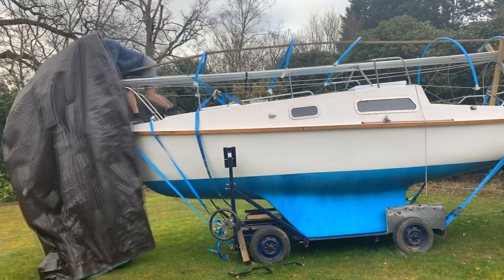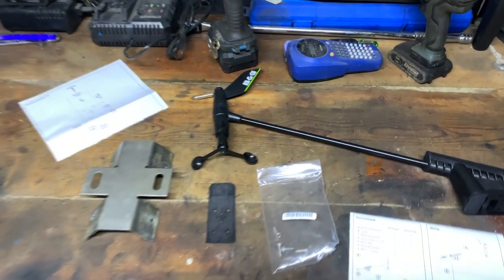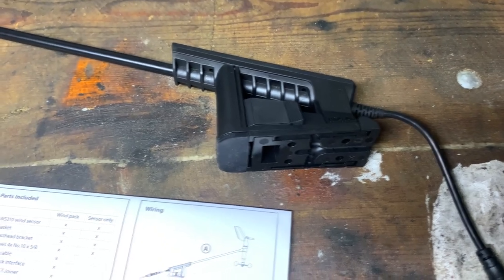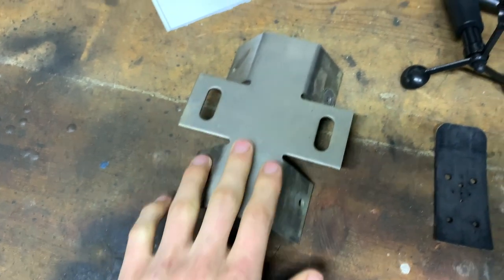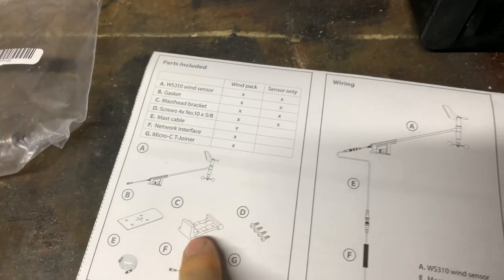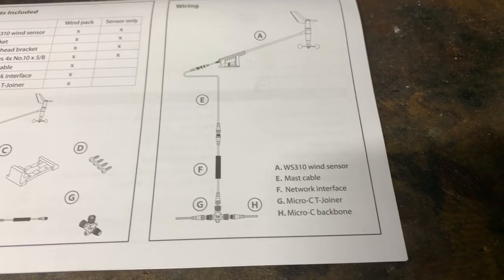So for this install on Merakai, we've got the wind vane itself, a little mounting bracket that fits the bottom, a little pad, and I found this bit of stainless foam mount. I'm going to cut off one of the ends, bend it, and I'll be able to mount the plastic base to it. Then I'll be able to get the vane on and it should be strong enough.